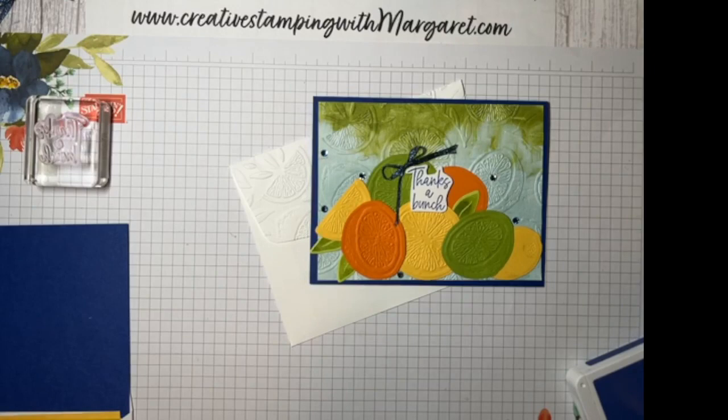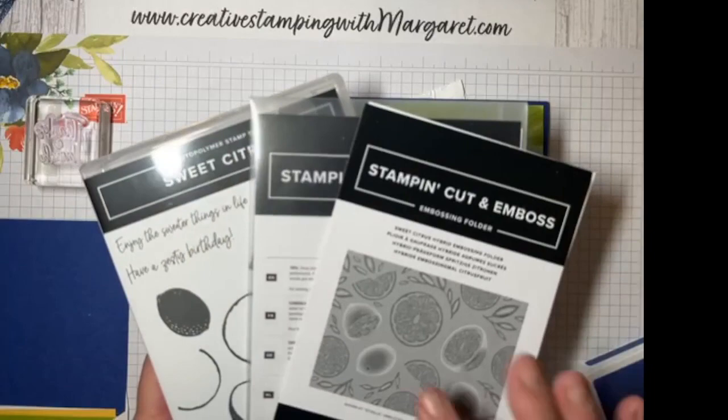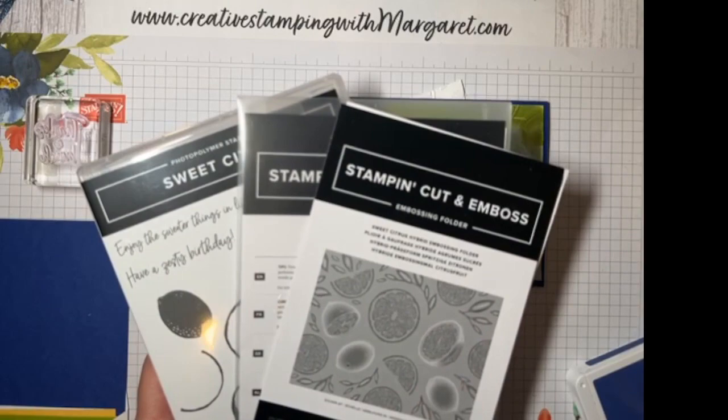Hi everyone and welcome — it's Margaret with Creative Stamping with Margaret. I'm an independent Stampin' Up demonstrator and today I'm sharing one of the cards from this month's April 2023 card class. The class featured the Sweet Citrus bundle, and I just love that stamp set. There's so many things you can do with it — a lot of variation. We created four different cards and the neat thing about this Sweet Citrus bundle is it has a hybrid embossing folder.